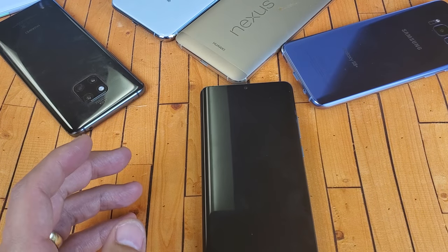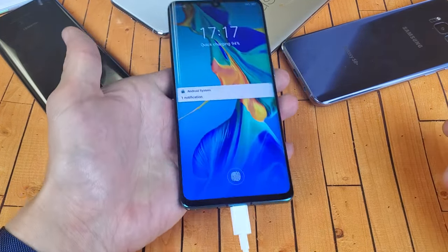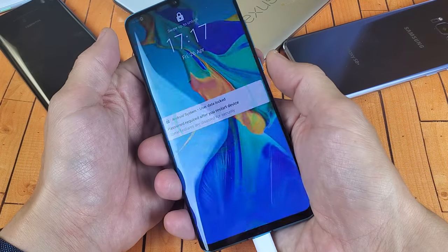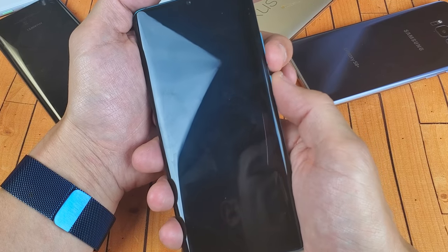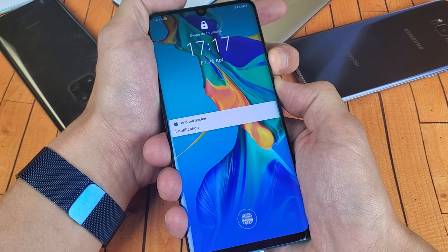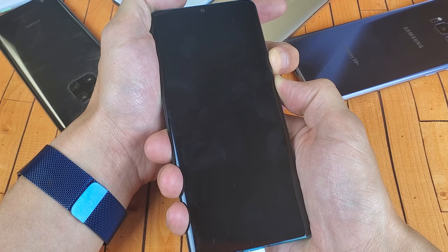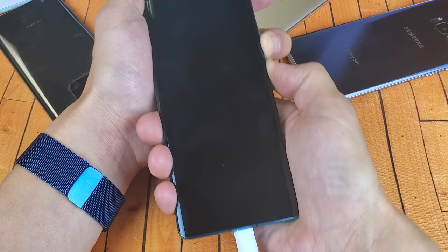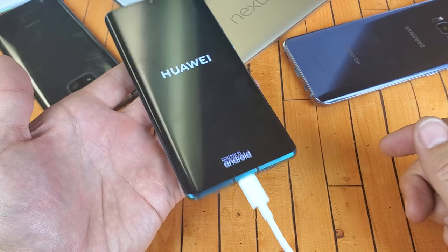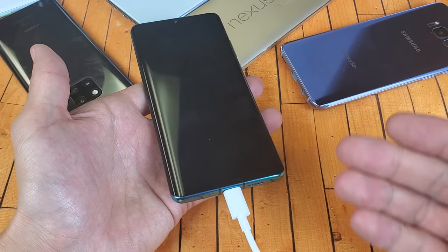If it's still not working, grab your charger and plug it in like this, then wait five minutes. After five minutes, come back and while it's still plugged in, do the same thing: volume down plus power button — press and hold both buttons. Do not let go until you see the Huawei logo pop up. If you see the Huawei logo, your phone should be up and running. If not, keep it plugged in, give it another three or four minutes to charge a bit, then try the same procedure again — you may have to try it five or six more times while plugged in.